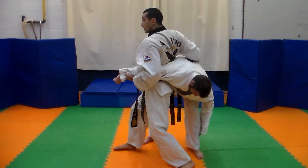Again, showing you at slow speed — block. Notice my foot is stepping almost at the same time. I step in, pressure, and down.